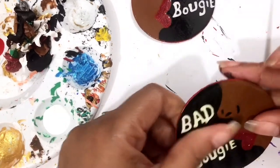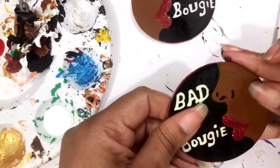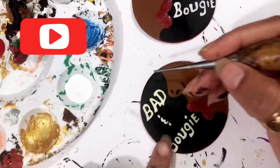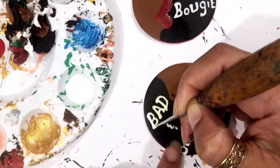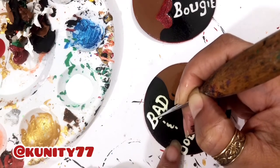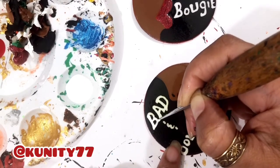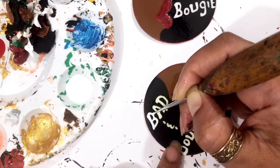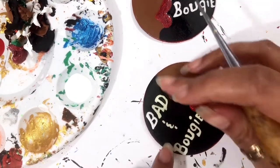What I do instead of doing the whole earring over — I just take some white paint and I go over it. I'm gonna speed it up and show y'all, but I mainly just go over what I drew with the white.